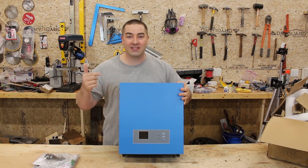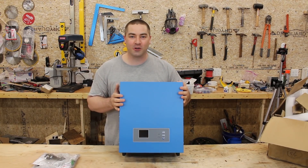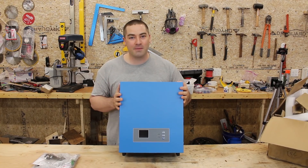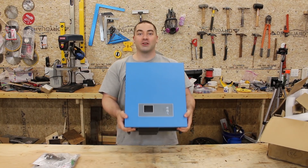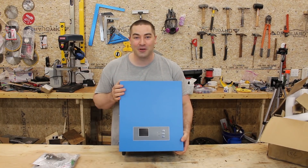This is not just an inverter — it's also a solar charge controller. But unlike a lot of them out there, this one is low frequency, so it's actually really heavy. Let's get into it.